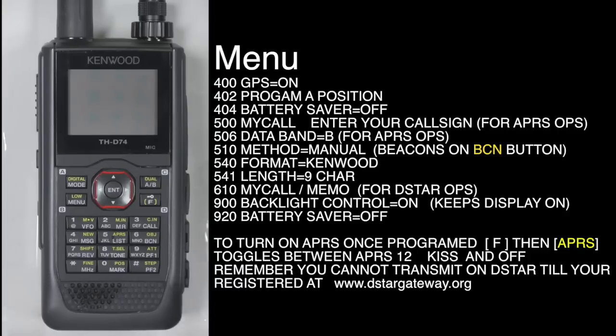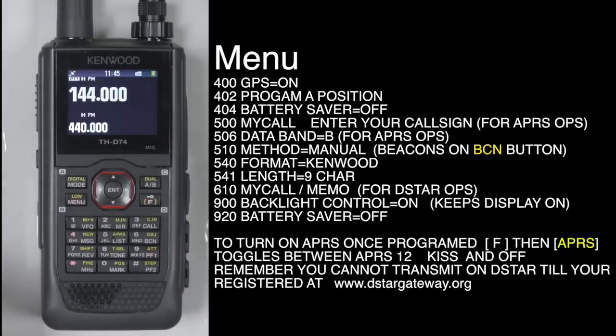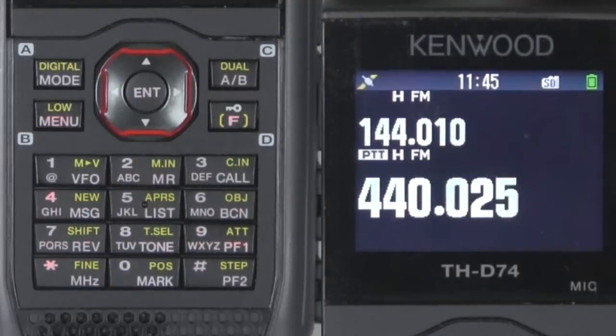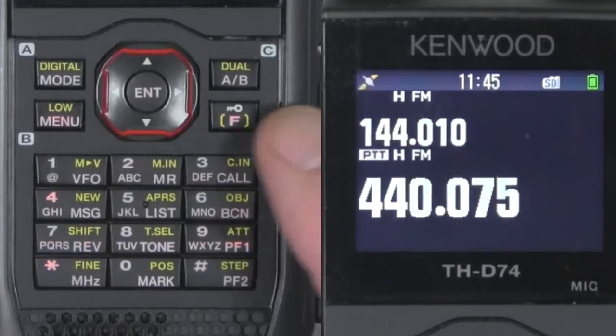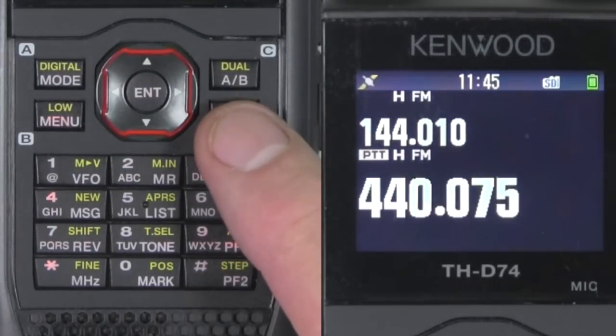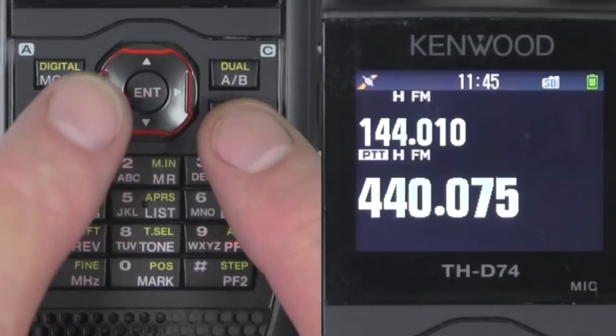Let me give you just a little understanding of the keys. First of all, power on is right here. This is your encoder up here. You can change bands with the AB button right there. This is the function key right here. By pushing this, you're enabling these yellow highlighted keys.